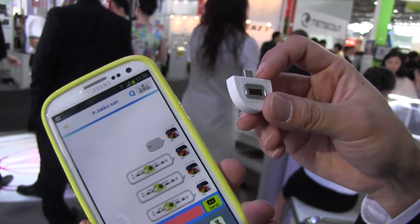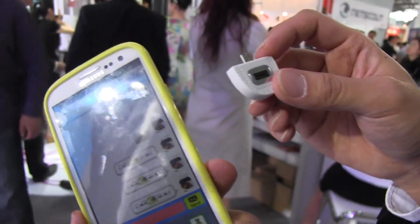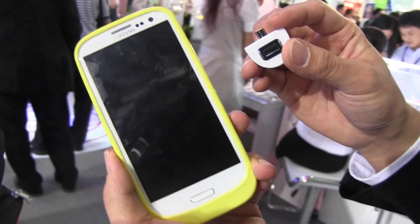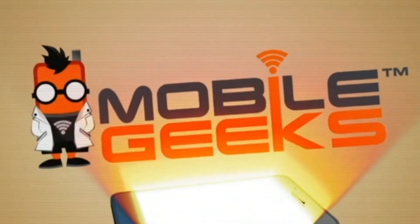All of this is going to be launching in July, and it's available for a variety of different handsets, coming in different styles and colors. I'm Nicole Scott from Mobile Geeks, taking a look at mobile security here at Mobile Asia Expo 2013. We'll see you next time.